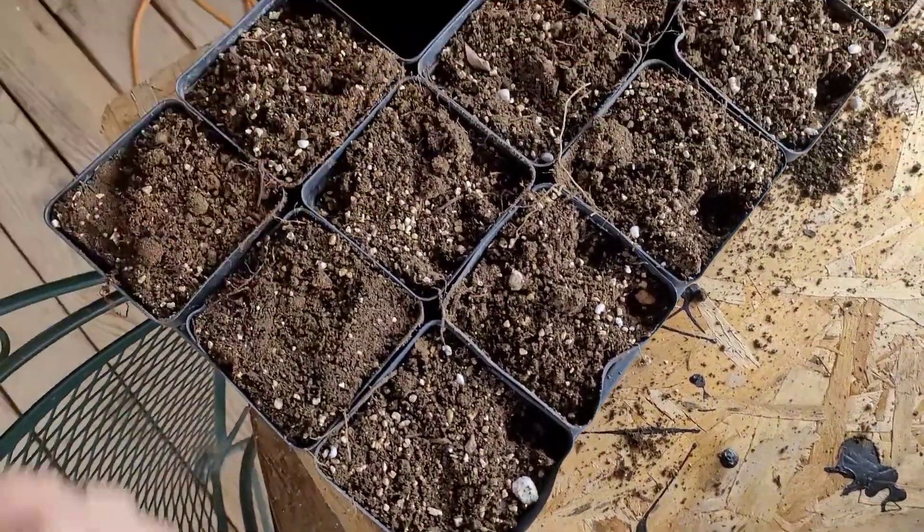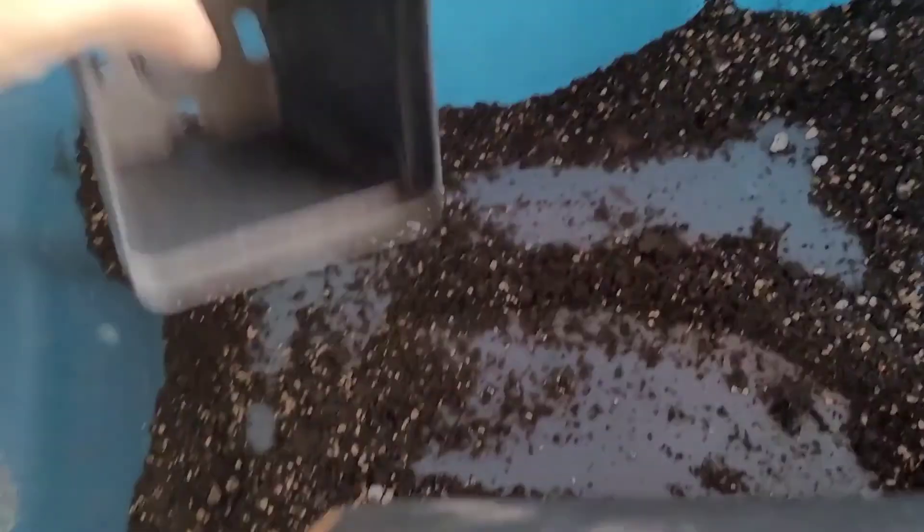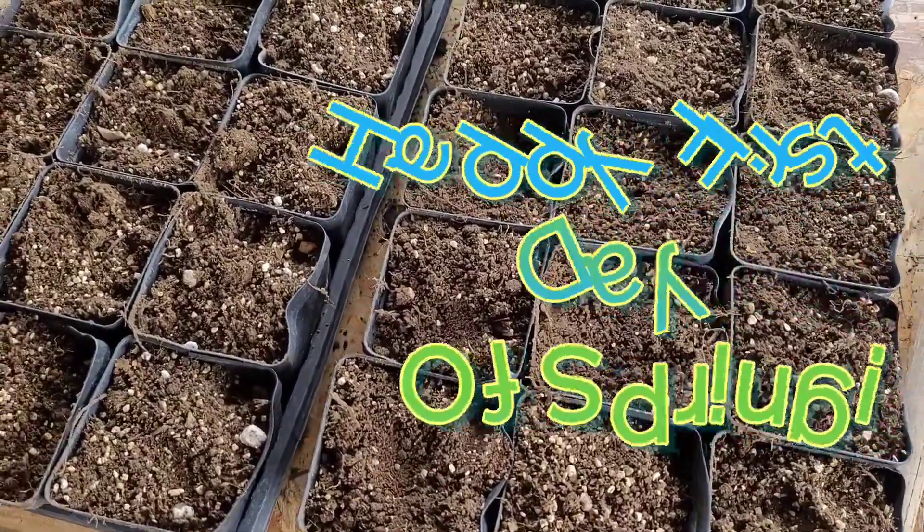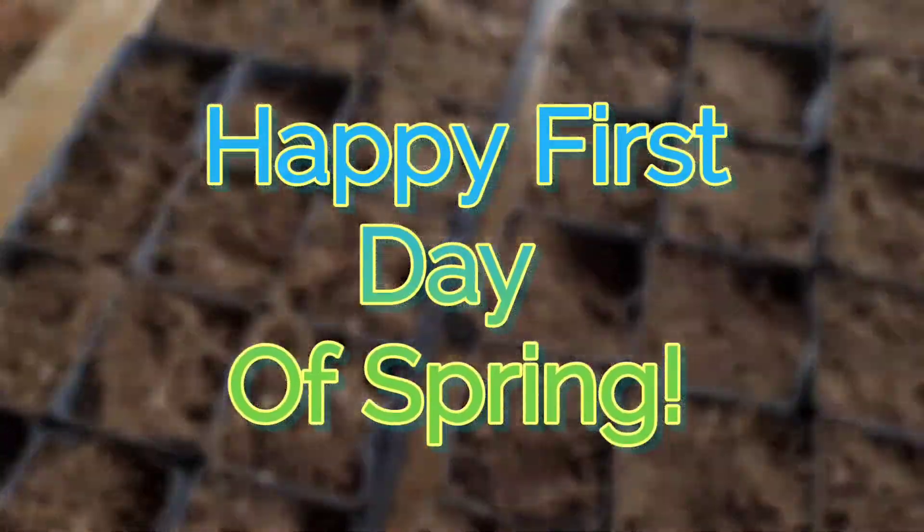I'm gonna keep these outside — almost all done with that, yay! Thank you for joining me on this little quick episode today. I will update you on the kitchen remodel soon. Thank you, bye bye!